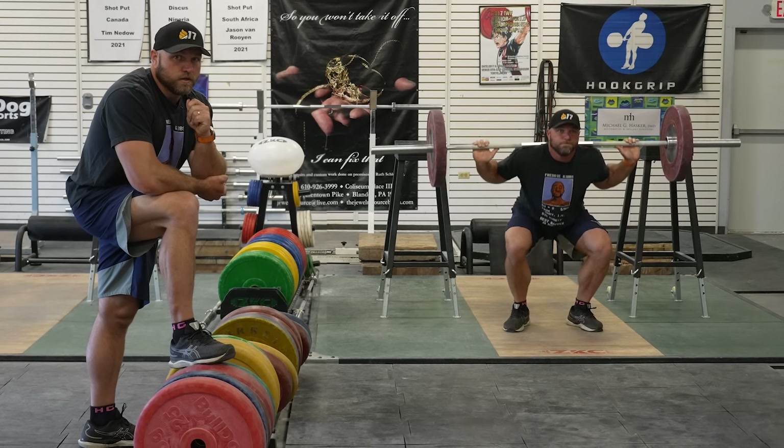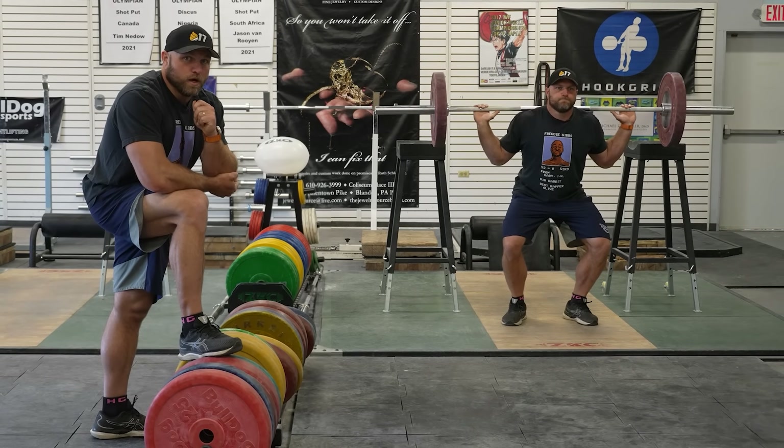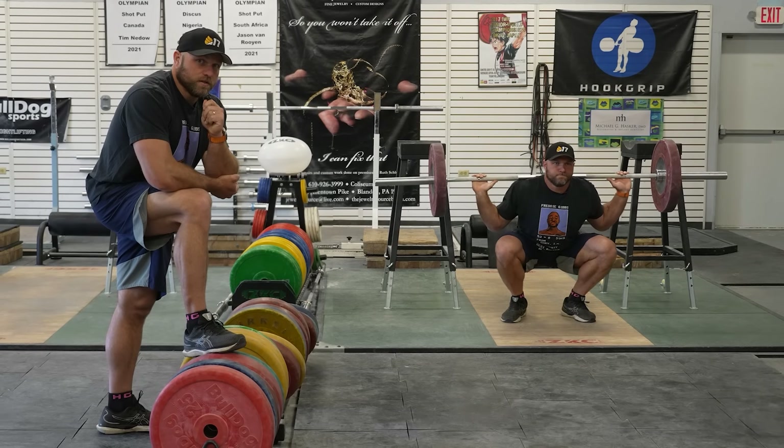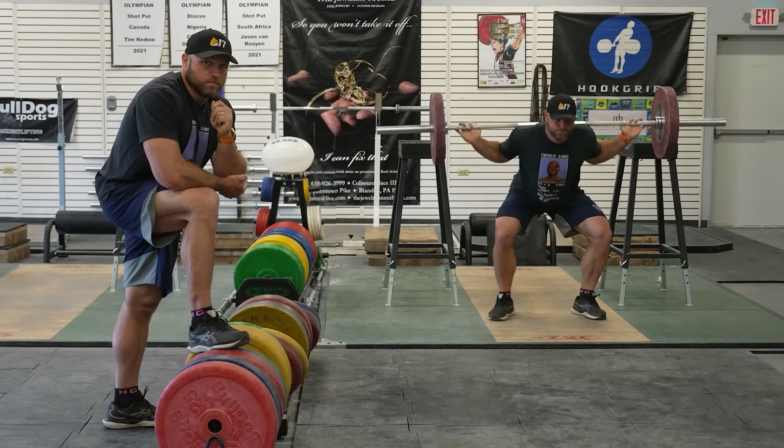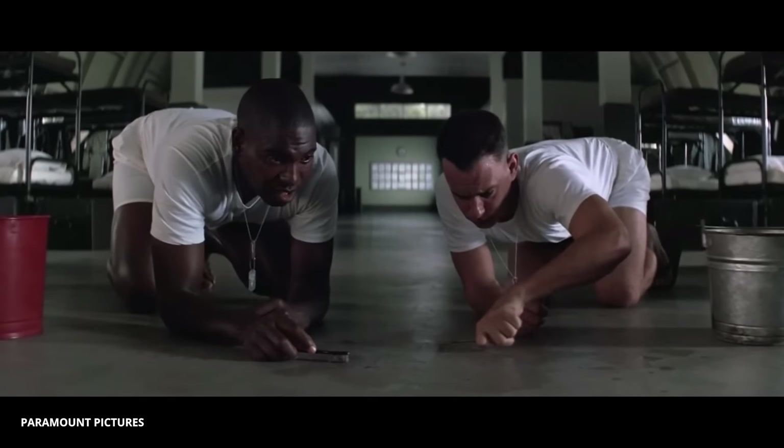You can also do a pause squat, a double bounce squat, a tempo squat with a slow eccentric, a low bar squat, a zombie squat, a box squat. That's about it.